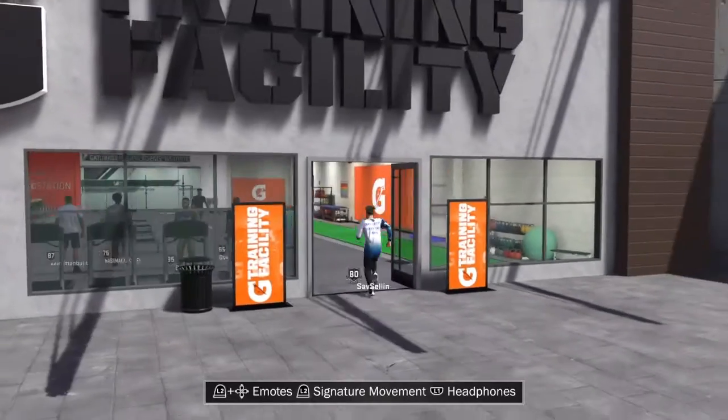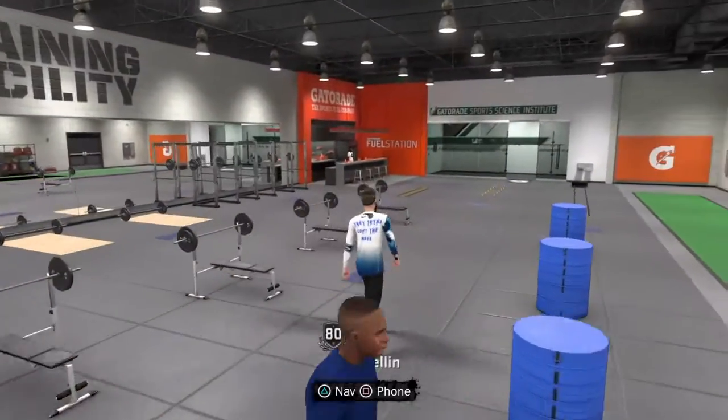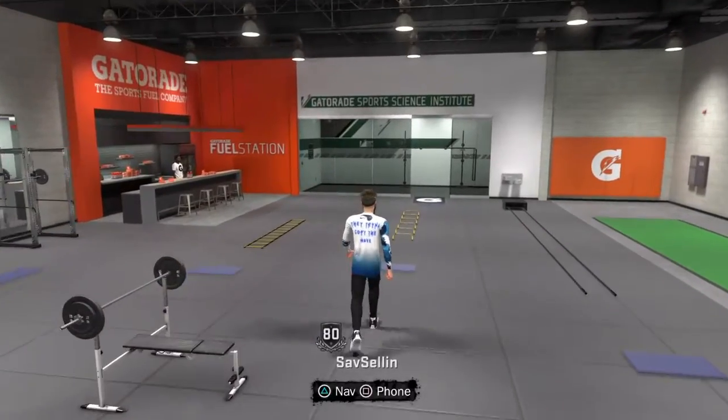Yo, what's up guys? It's VDoug back in another video. I'm going to be showing you guys how to get quick reflexes on Hall of Fame. I'm gonna be showing you guys two methods.